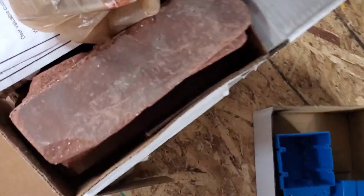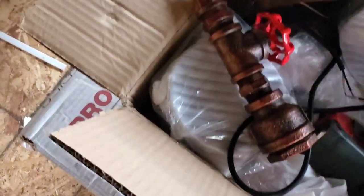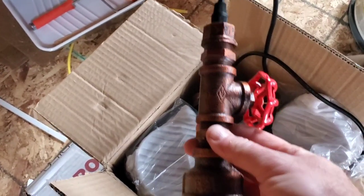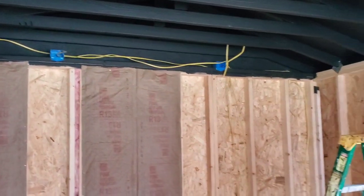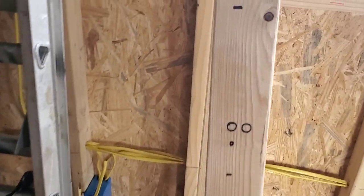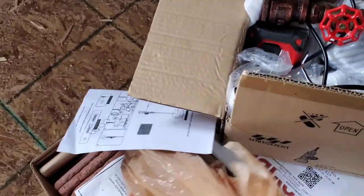The back wall is going to have bricks — we're going to put all these bricks on that back wall, which I think will look pretty cool. Then hanging down from the top, we have these really cool lights that we found online. We have six of these hanging lights, which are really cool looking, and I'm going to wire those up before I put the walls and insulation up.